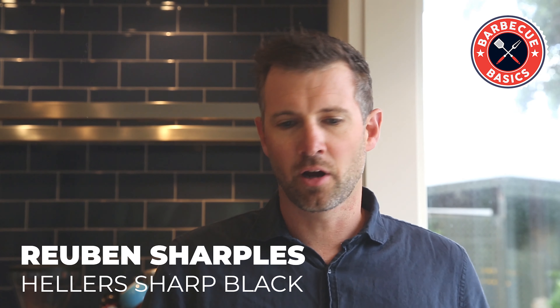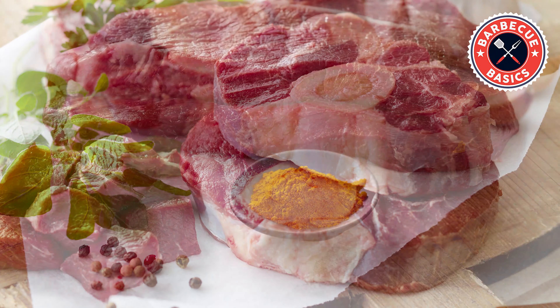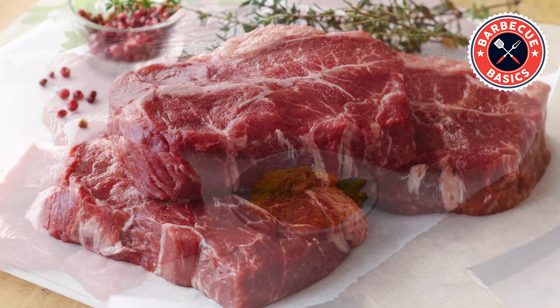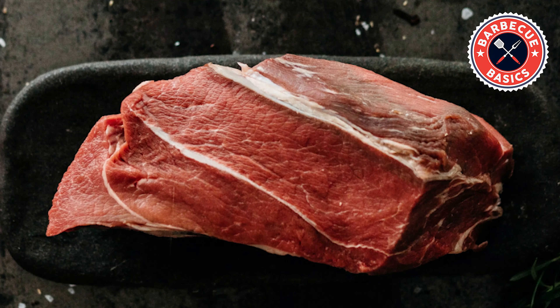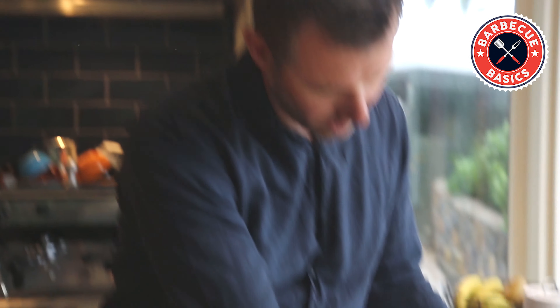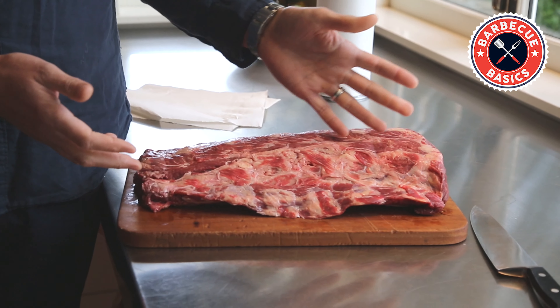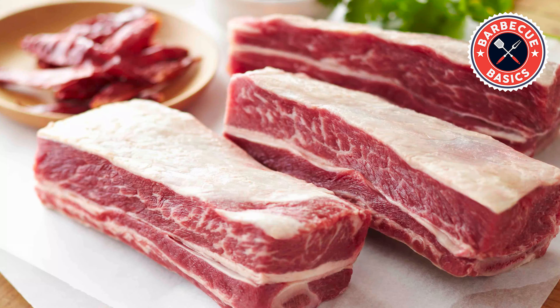On the side of beef, you've got the forequarter of the beef, which is the shin on the bone, which leads on to the blade bone, the cross-cut blade, the boulder roast, the chuck steak, and then you lead into the inside — the meat closest to the bone — from where the scotch fillet comes down, which is the short rib, which is beef short ribs.